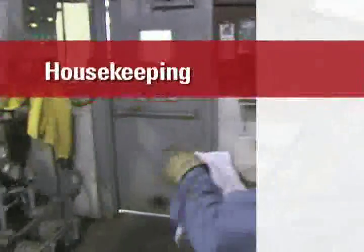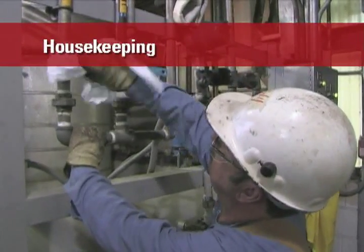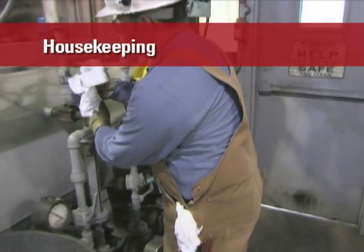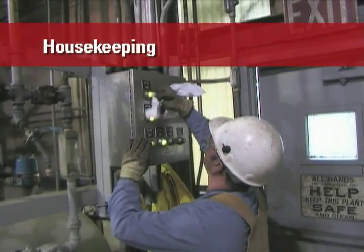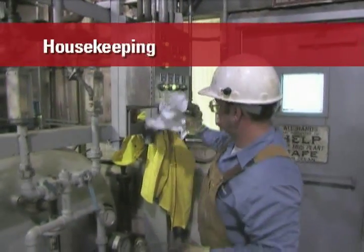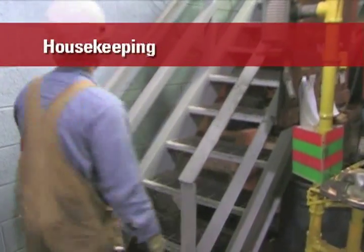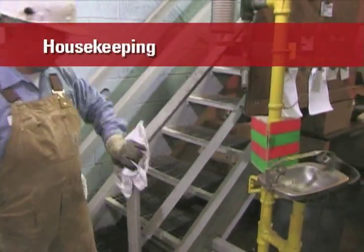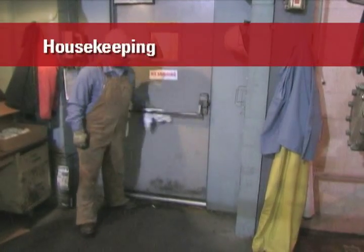Proper housekeeping is also critical. This is because UV-EB formulas do not evaporate or dry over time — they will remain present and chemically active until they are cured by an ultraviolet light or electron beam. Therefore, good housekeeping practices are essential to prevent accidental contact with these materials. Remember, too, that many of these materials are clear — if they are present on a common surface and mostly unnoticeable, anyone can accidentally and unknowingly come in contact with them. Be sure to clean tools, benchtops, and other surfaces, doorknobs, railings, floors, and any other area or article that may have come in contact with the UV-EB formulas.